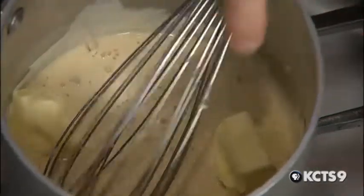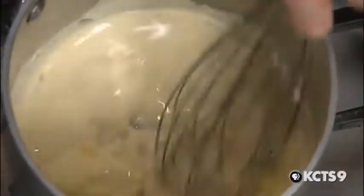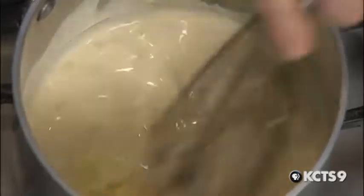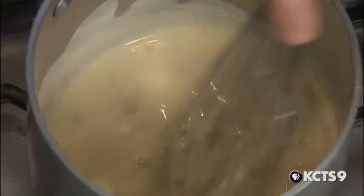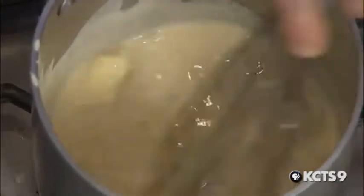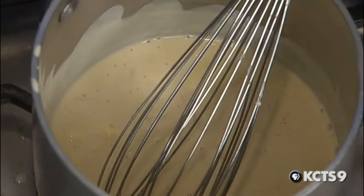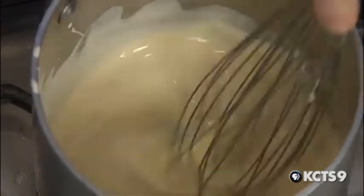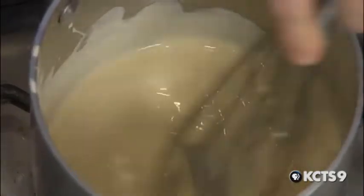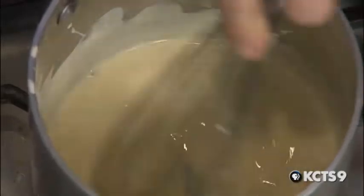So once that's warm and starting to boil a little bit, I'm just going to start whisking in my butter. I like to use it a little soft because in the kitchen we're always going 100 miles an hour. I prefer it to go a little bit quicker, but I do try to keep my eye on it the whole time, because sometimes the butter tries to break and separate out into oil.